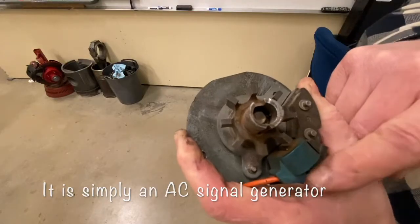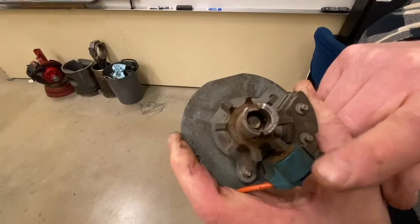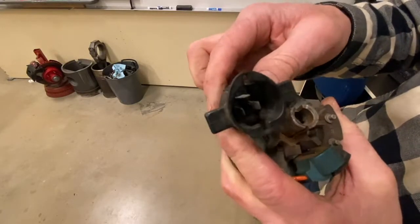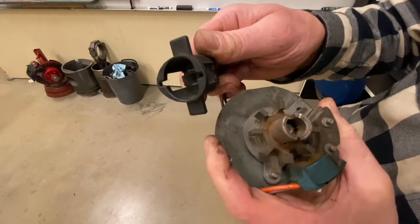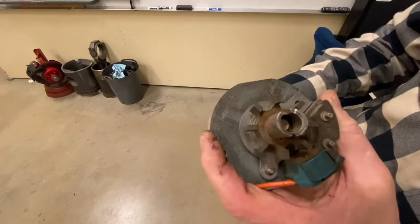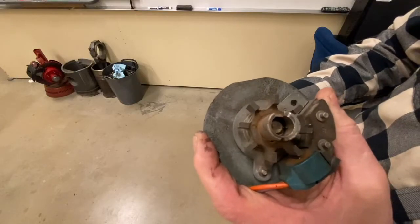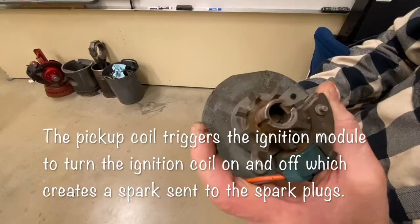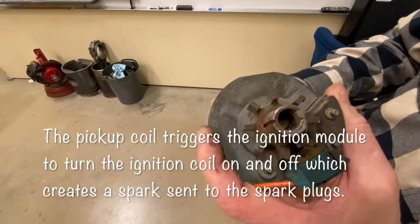By disrupting the magnetic field, it induces an alternating current in that little coil, which is then sent through wires to the ignition module, which then triggers the ignition coil. Every time one of those teeth lines up, we get a spark plug firing. It charges the coil, fires the coil, charges the coil, fires the coil.